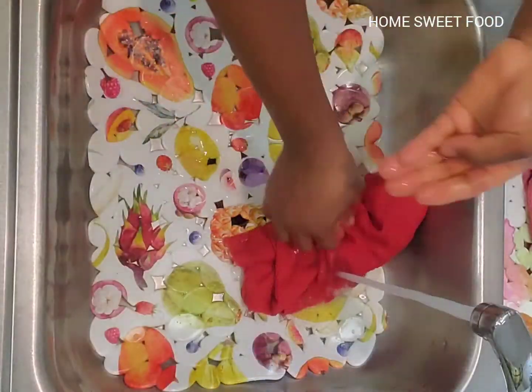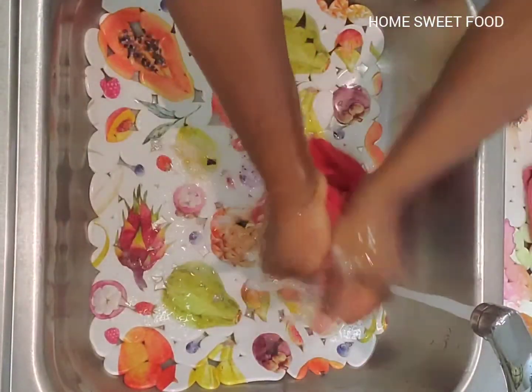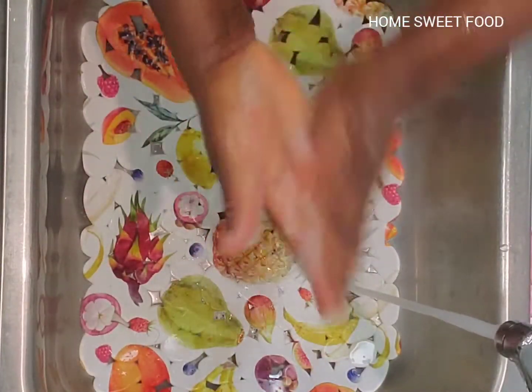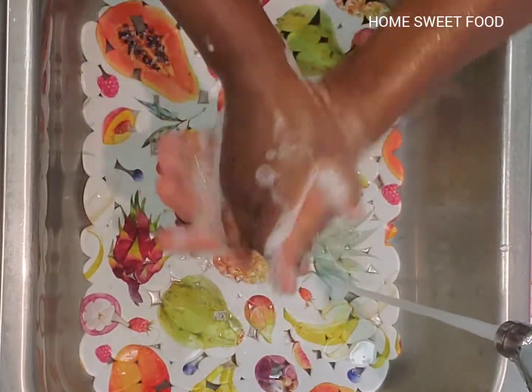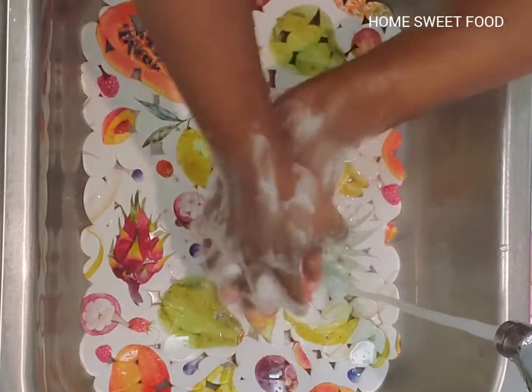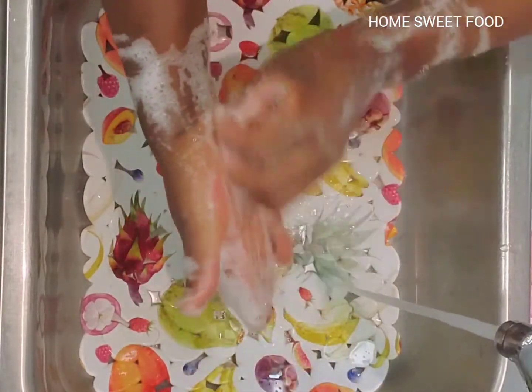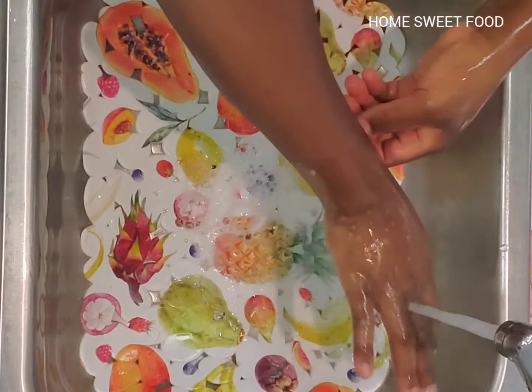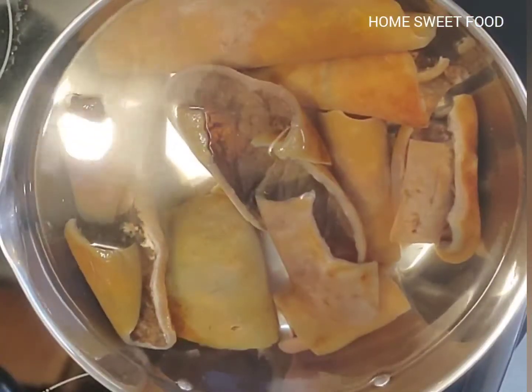Do you also enjoy this type of meat in your country? And how do you call it? Home sweet food. And after working on this, don't forget to wash your hands. So I'm just cleaning my hands so that I don't transfer anything to other things in the kitchen.